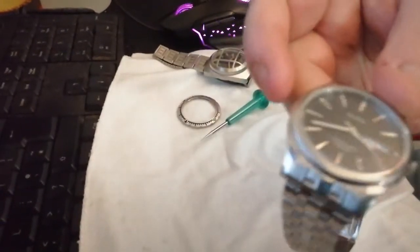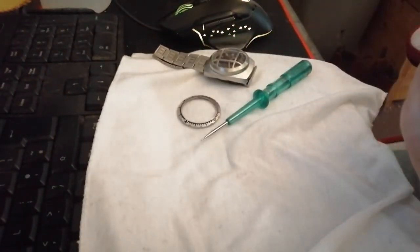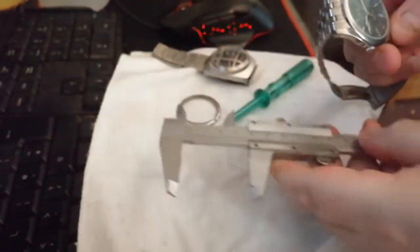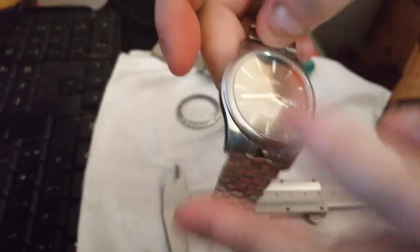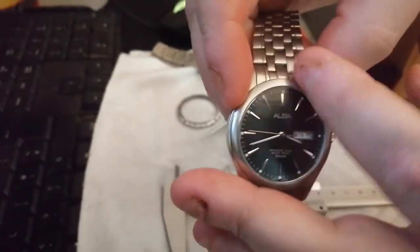Have a look at its width — from crown to side it's 40mm, and it's the same on both sides. Most watches tend to be kind of fully square like that.